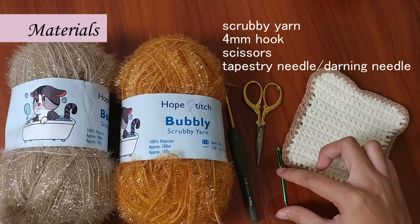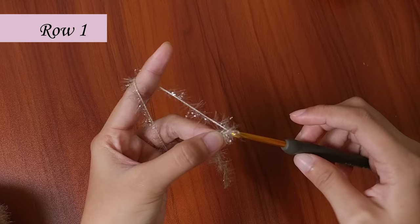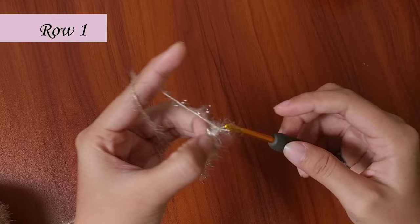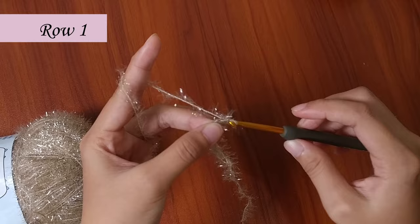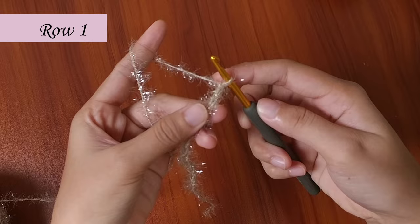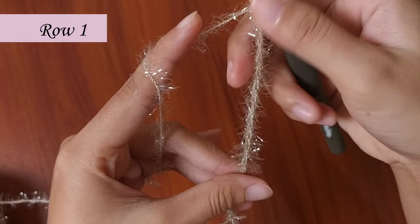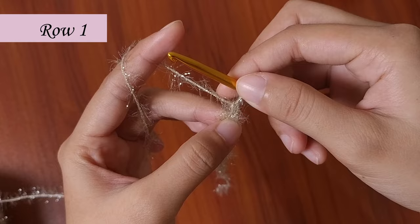To begin, let's create a slipknot and make 17 chains, counting 1 through 17.